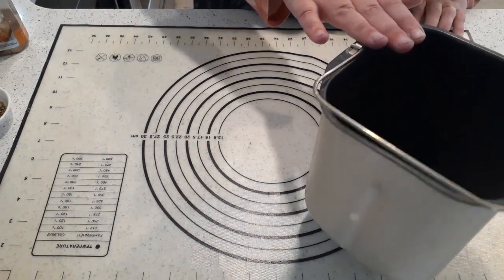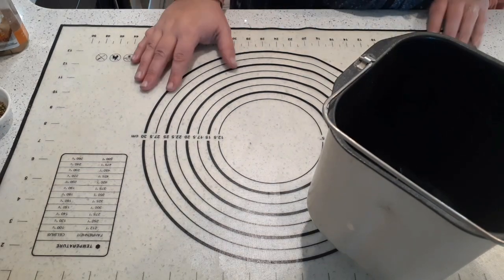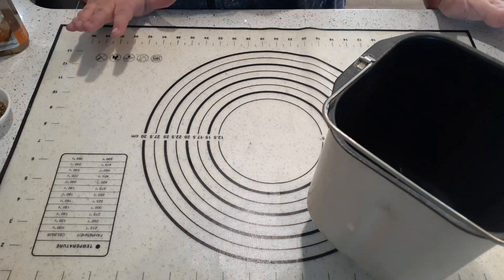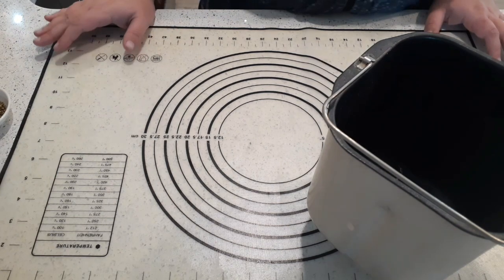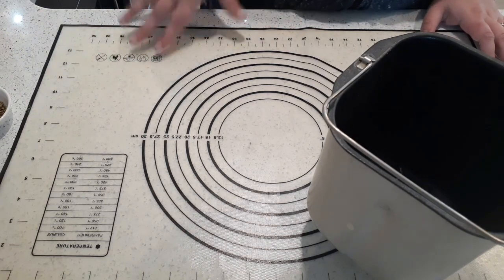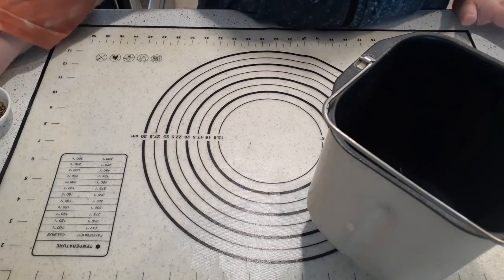We're going to make it in the bread maker. You can make it by hand like you can any other bread, but I'm going to use the bread maker because it will just help me skip a few steps so I won't have to knead it myself. Let's get started.